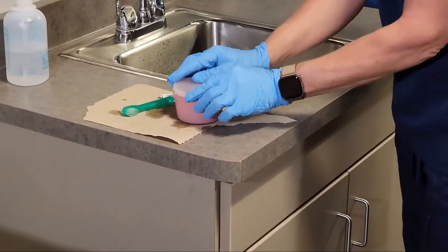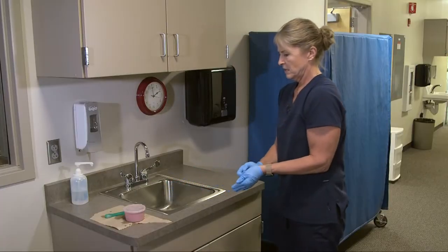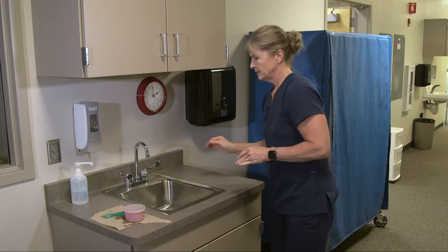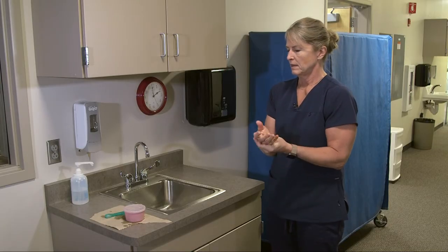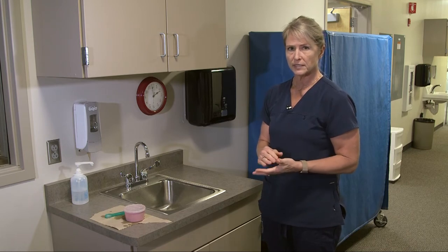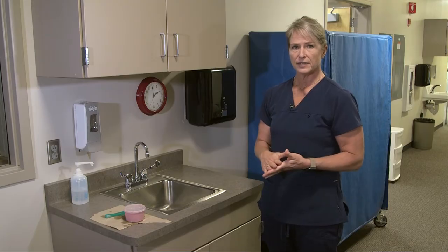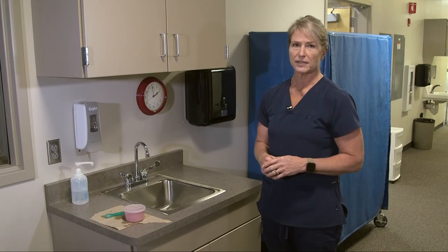Then we would put the lid on to store overnight. I would remove my gloves and sanitize my hands. Then I would return the dentures to wherever they're stored, and the denture brush typically goes in the emesis basin in the nightstand. I would make sure the resident is comfortable, has their call light, bed is lowered and locked, and then open up the door and report anything — if there are any issues with the oral care — to the nurse.